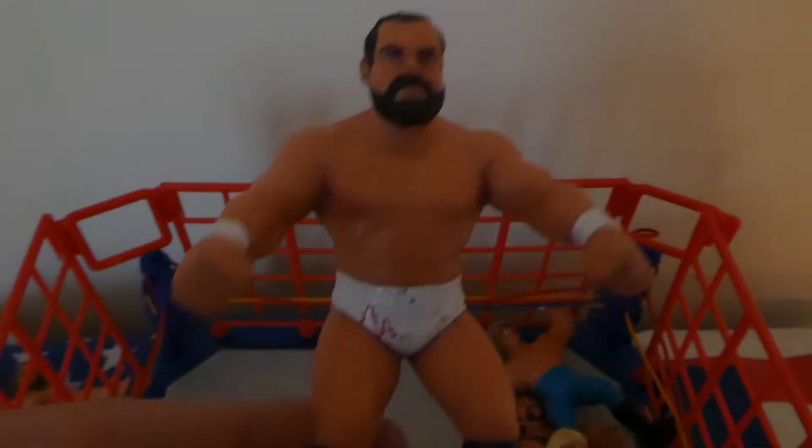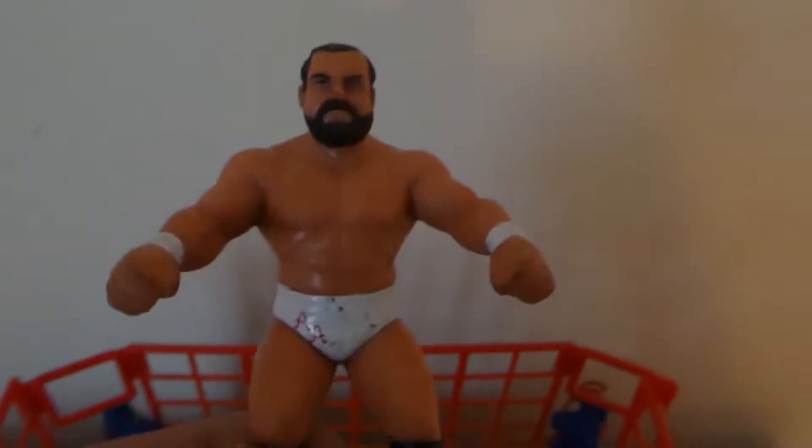The Enforcer, Arn Anderson. Check out that — look at the beard and everything. This one hasn't got the bald spot. Apparently the bald spot version is the rarer one to get. Yet again more paint and body work damage, and I can imagine someone playing with these and having a lot of fun. So that's the Enforcer Arn Anderson.